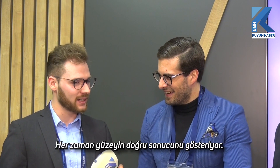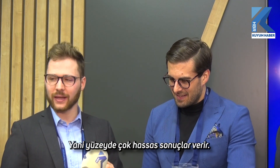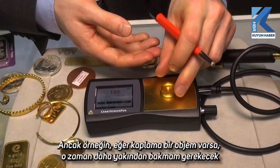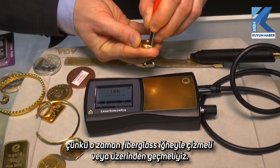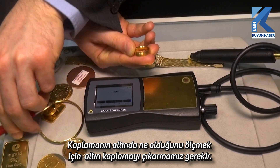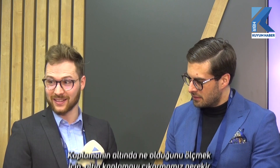It's always showing the correct result of the surface, but it is a surface measuring technique, so it's very accurate on the surface. However, if there is a plating, then you will need to look closer — you can scratch it with a glass fiber pen or you can file it, because you need to get the gold coating off the object in order to measure what's underneath it.